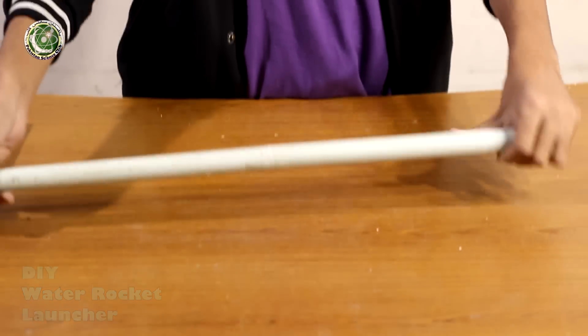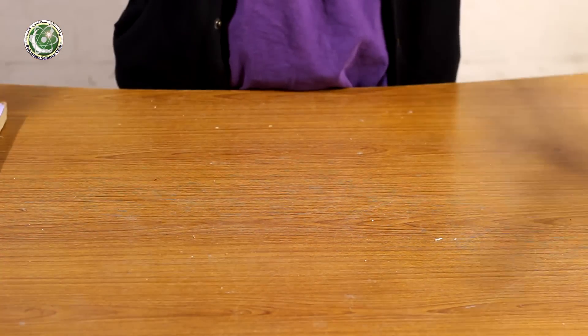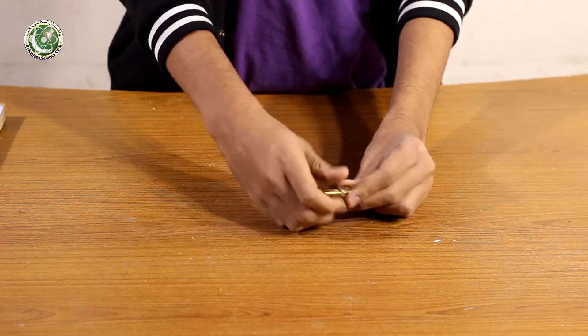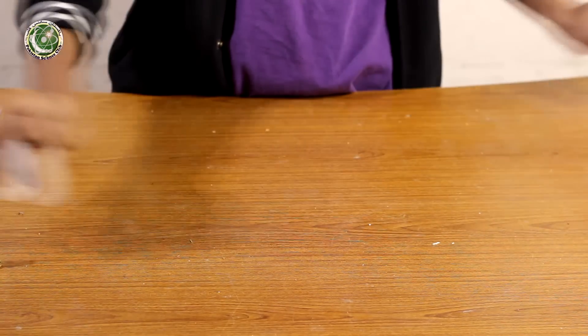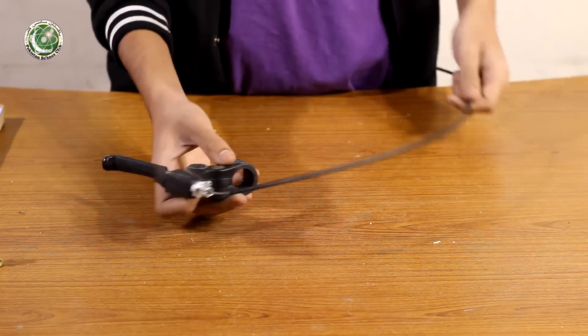Assalamualaikum, welcome to Pakistan Science Club. Today we will make a water rocket launcher. The things required are: a wooden base, 3ft half-inch PVC pipe, a wooden block, bicycle tube valve, iron strips, Alfie cementic solution, a breaking mechanism, tees, and PVC pipe caps.